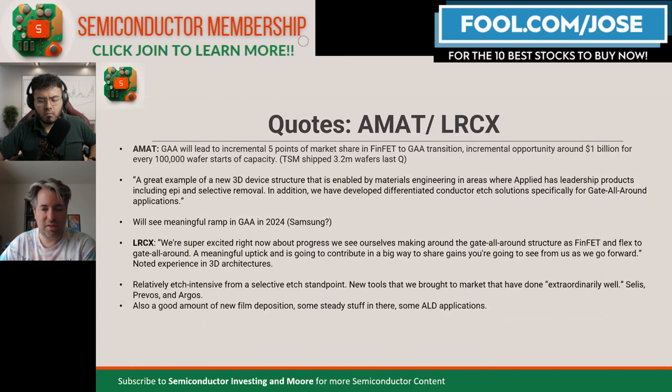For etch and deposition intensity in general, in terms of capital expenditure intensity, you have metrology, etch and deposition, lithography, and packaging. The etch and deposition part is going to be more complicated. Etch and deposition will become a lot more complicated and will get basically five incremental points of market share per transistor count in this transition — that should benefit Applied Materials and LAM Research.